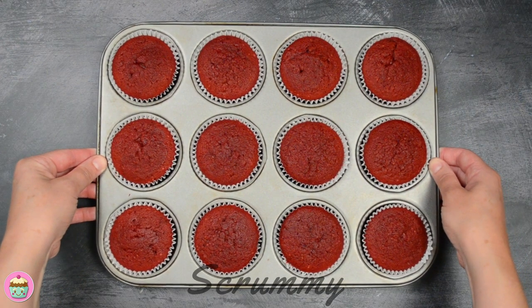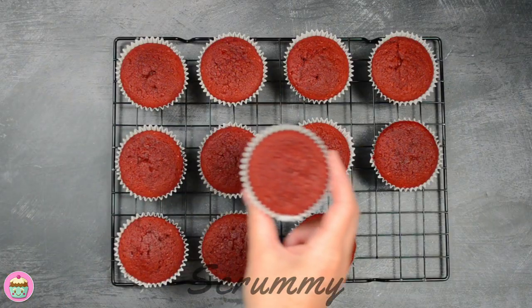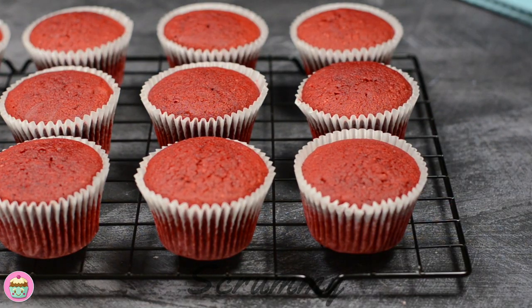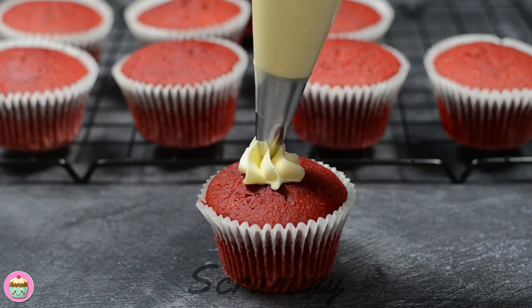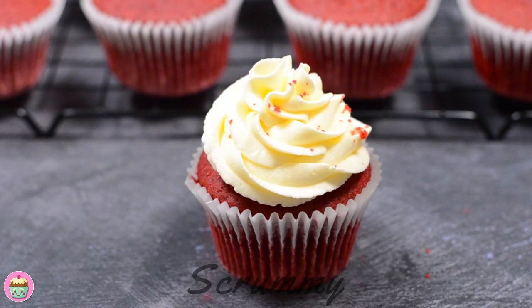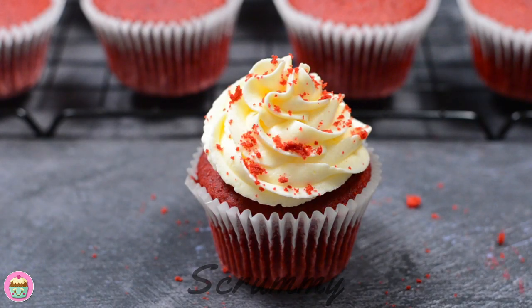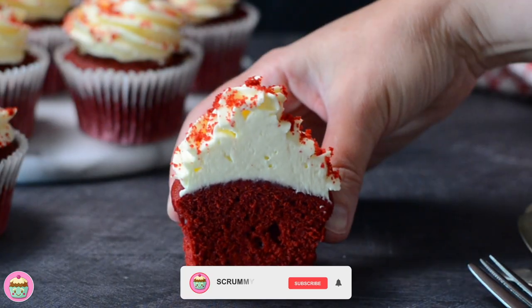My favourite part — let's do some decorating. Look at these beautiful cupcakes, they look fantastic. Allow to cool completely before decorating. To decorate, spoon the cream cheese frosting on top or pipe a lovely swirl. The tip I'm using is a 1M but you can use whatever one you have. To finish off, sprinkle some red velvet crumbs on top. If you're stuck for crumbs, remove the centre from one of the cupcakes and crumble it up.